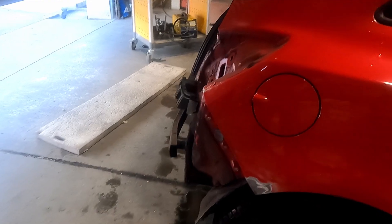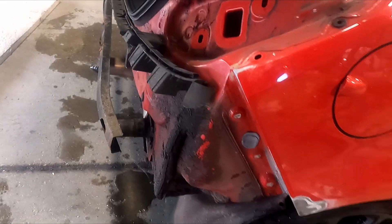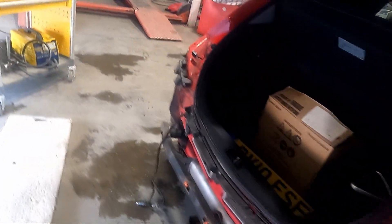All right guys, I've applied the Scale X to it. I've got to leave that overnight. I think while that's soaking in and stuff, I think we'll move to the other side.